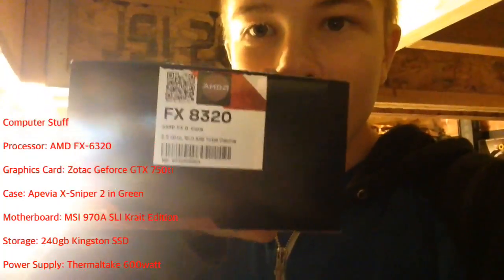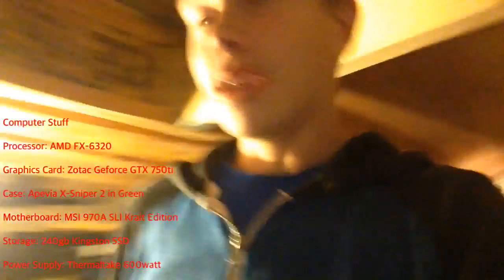We did get a different processor and motherboard, because the guy at Memory Express said he wouldn't recommend the original board and processor for what we're trying to do. So we ended up getting a better board and a better processor. The processor is an AMD FX 8320.